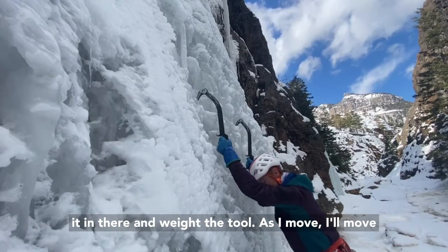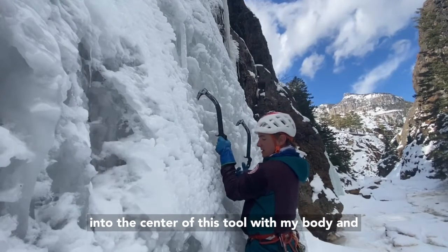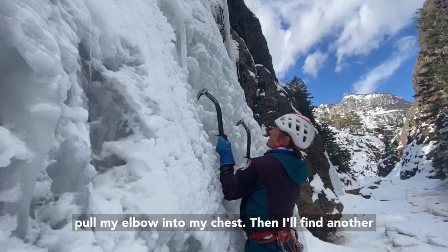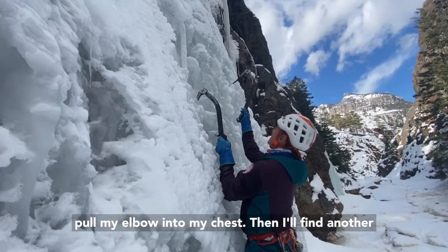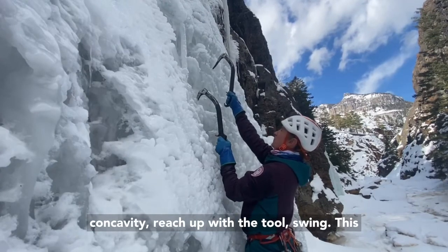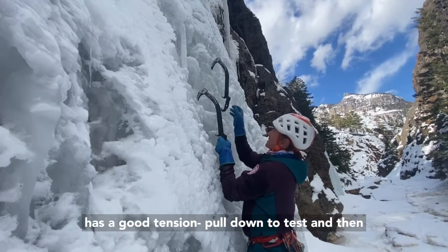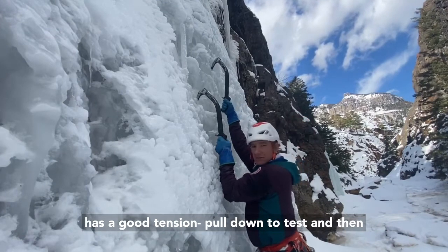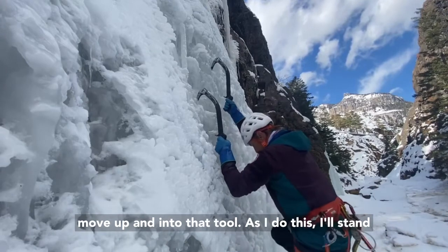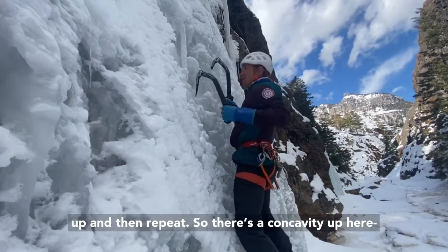As I move, I'll move into the center of this tool with my body and pull my elbow into my chest. Then I'll find another concavity, reach up with the tool, and swing. Pull down to test and then move up and into that tool. I'll stand up and then repeat.